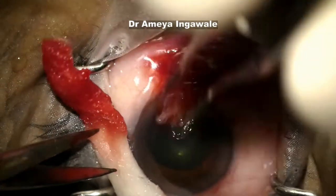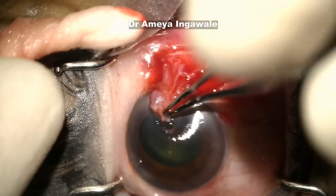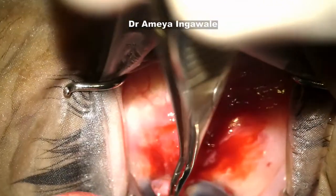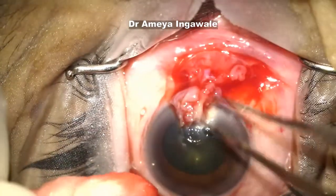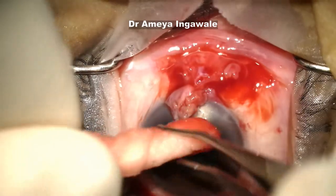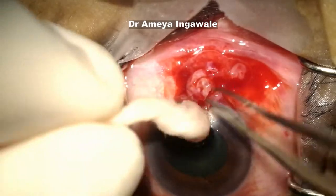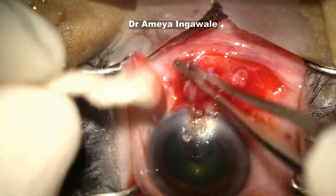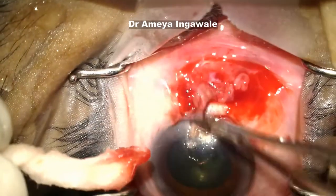I am removing the head of the pterygium using avulsion. When using avulsion, it is a good idea to use force towards the center of the cornea rather than moving it away towards the limbus. If you move the head of the pterygium towards the center of the cornea, it usually does not leave any tags. So even though this is a pretty tough pterygium, it is coming off without leaving any tags. It is pretty difficult to smooth those tags if you let them form, so prevention is better than cure.